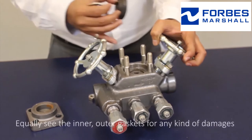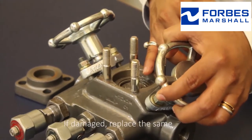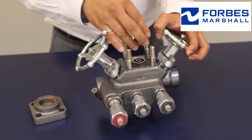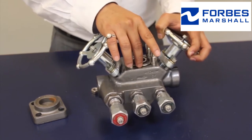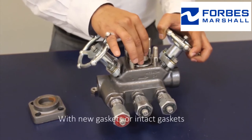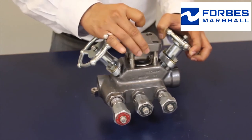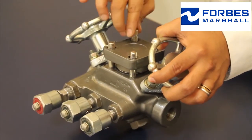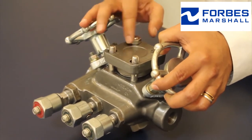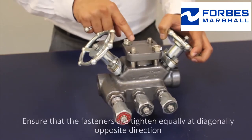Check the inner and outer gaskets for any kind of damage. If damaged, replace them. Reassemble the trap with new or intact gaskets. Use proper tools to tighten the fasteners, ensuring that the fasteners are tightened equally at diagonally opposite directions.